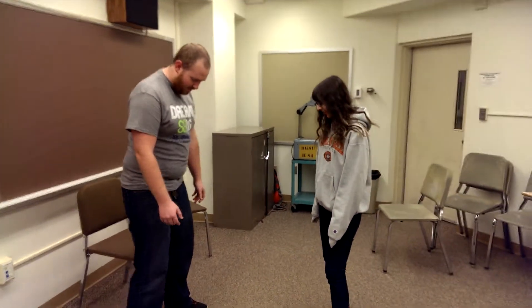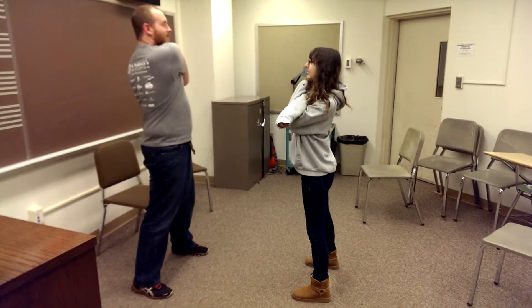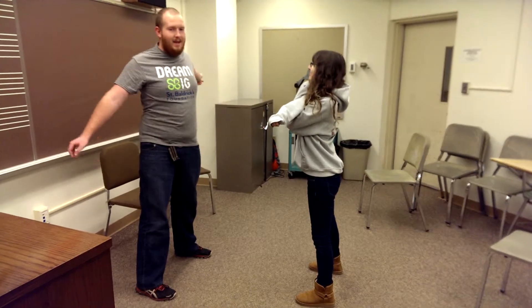We're going to start by having your feet a little bit wider than shoulder-width apart. Now I'm just going to put your arm across. Good. Feel the stretch. Feel the burn. And switch.